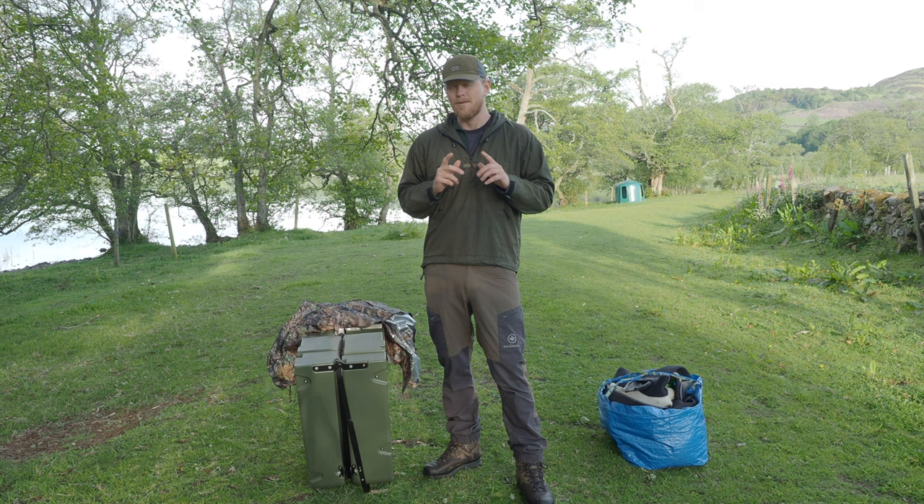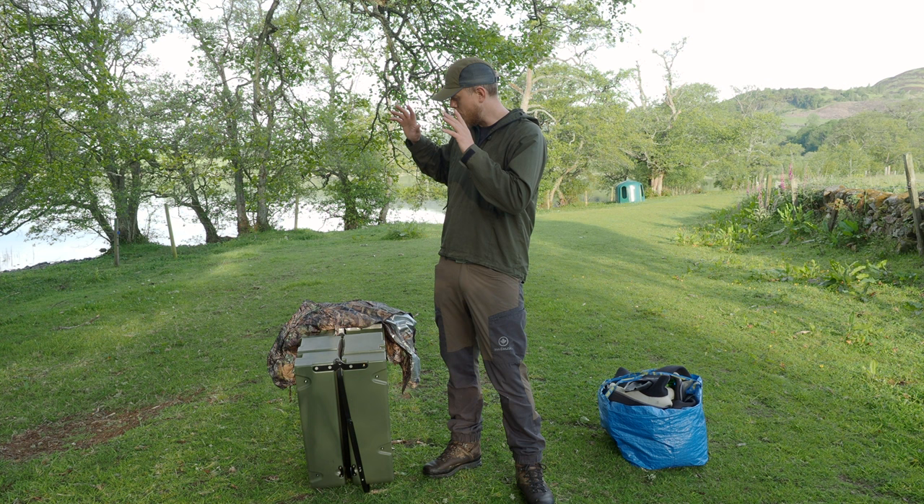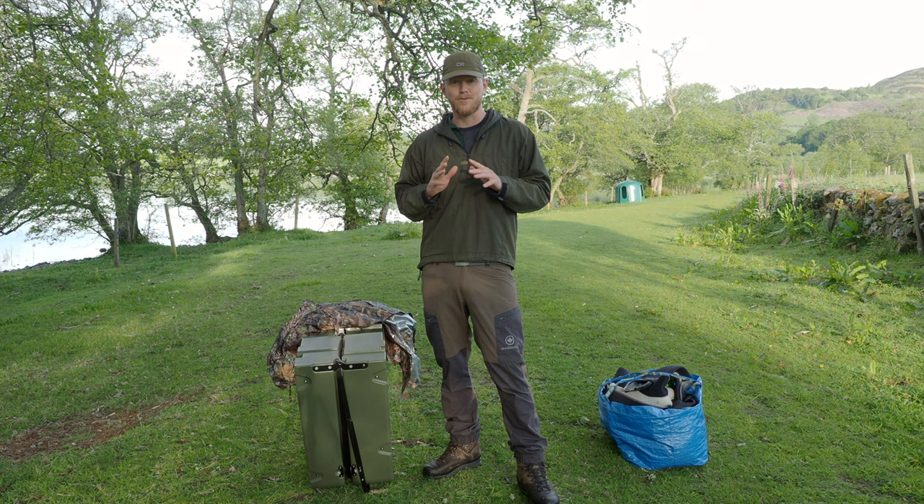Tomorrow morning I'm going to take the floating hide out to a nearby loch to photograph birds. Today though I wanted to show you a little bit about how I set up the floating hide and some of the gear that I take with me to stay comfortable in the water for what could be hours.